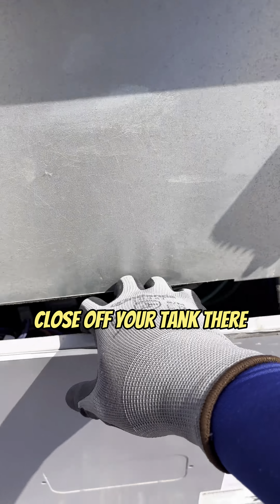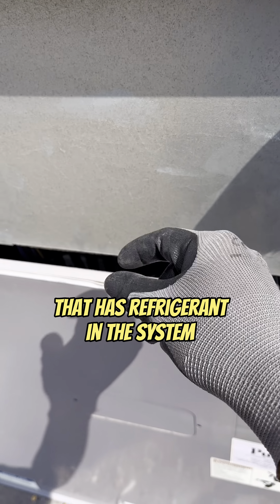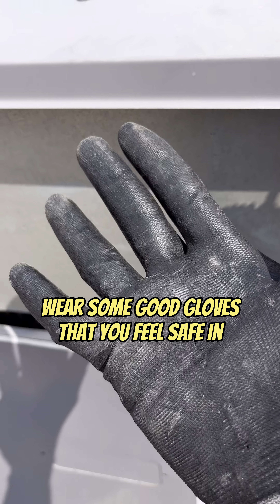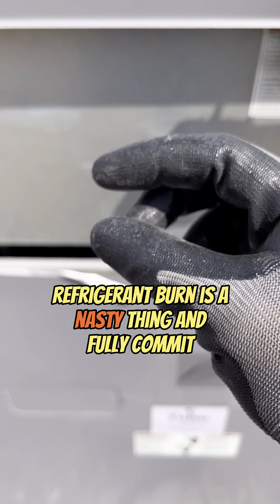When you go to take off your high side, it's good to have a ball valve, so we close that. And now when you take off any hose that has refrigerant in the system, wear some good gloves that you feel safe in so you don't get burned — refrigerant burn is a nasty thing.